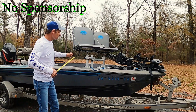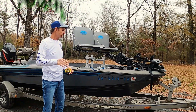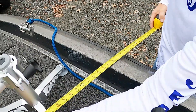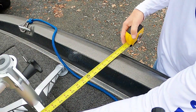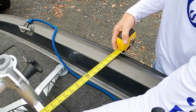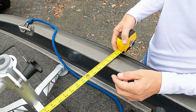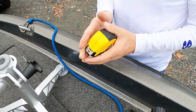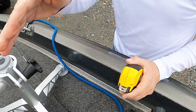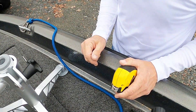So now I'm going to measure the width of the boat, so you can get an idea if it'll work on your boat. Looks like right at about 51 inches — that's on the inside. So you can check your boat out, and now you can know that if you've got 51 inches inside width, you can make this bad boy work.